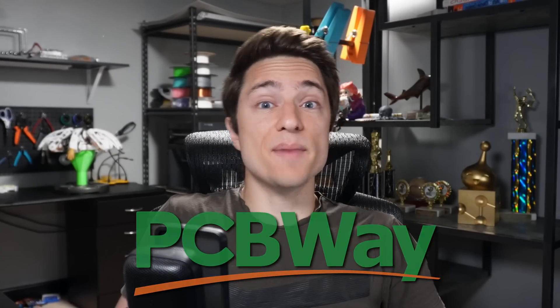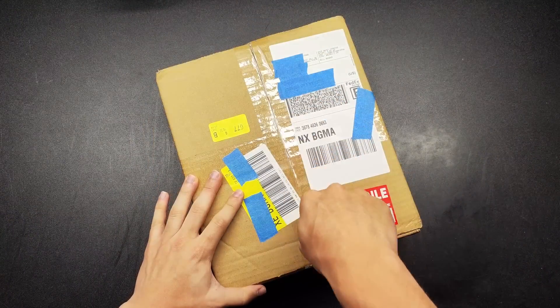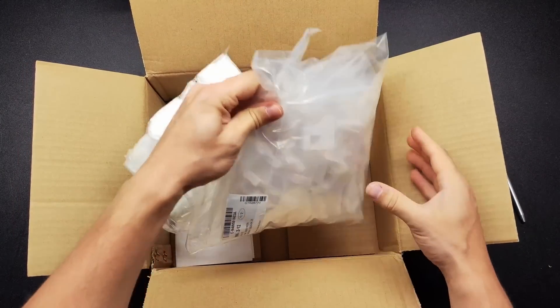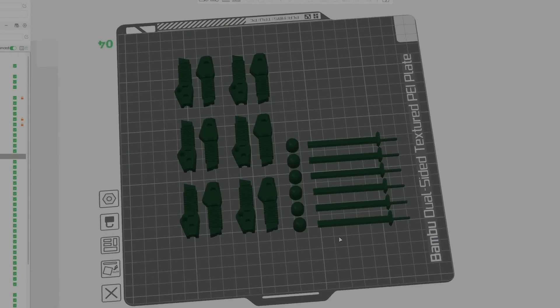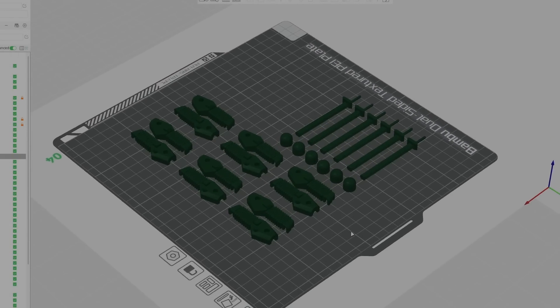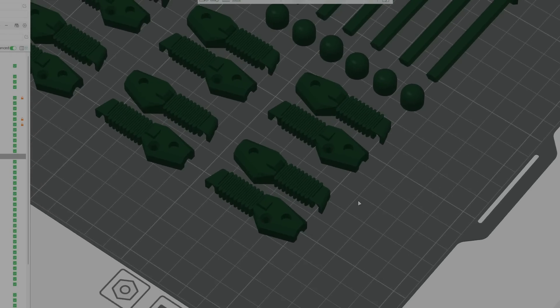With the parts designed, it was time to print them, which is where PCBWay, the sponsor of this video, comes in. PCBWay's main thing is PCB fabrication, but they also have a 3D printing service. From PETG, they printed me 6 femurs, 6 femur supports, 6 bearing shaft mounts, 6 friction pads, and 12 bearing shafts. I also wanted them to print 6 tibia supports, but I forgot to add them to the order, so I had them printed myself. From resin, I had them print all of the footspring-related stuff — 6 footsprings, 6 footspring shafts, and 6 feet. The price came out to $141: $126 for the PETG and $15 for the resin, and of course this was paid for by PCBWay.